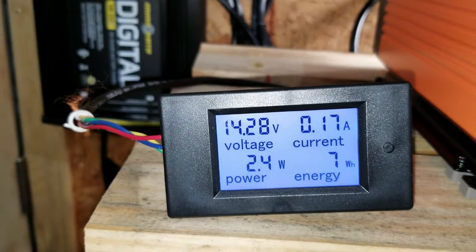You can see the voltage comes back down to about 12.78 volts — these batteries were fully charged overnight.